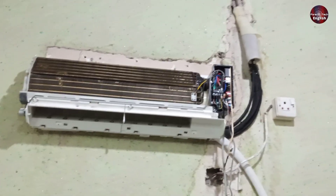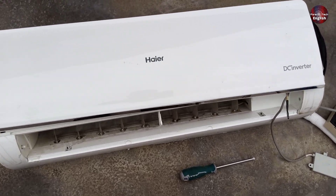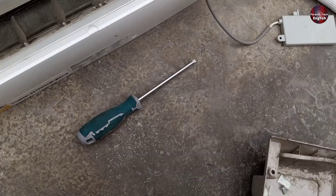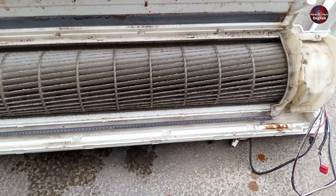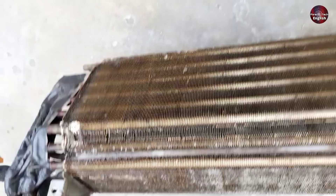This is the indoor unit mounted on the wall. Now I have removed the air conditioner from the wall, and I will clean this indoor unit. But before doing that, let me explain why ice is forming on the suction pipe. As you can see, the blower of this indoor unit is very dirty and full of dust. The evaporator is also very dirty, and the evaporator coil fins are completely blocked.